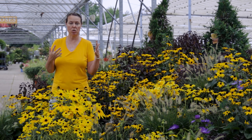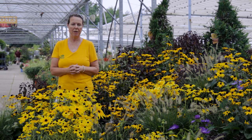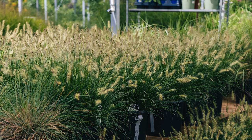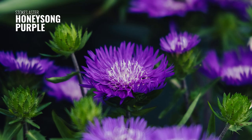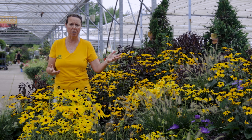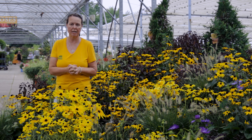They are a companion to a lot of different plants. Through this display, we have grasses here — this is little bunny grass, a nice short grass — but they look gorgeous with a background of taller grasses behind them too. Perennial hibiscus, the taller hibiscus, they look gorgeous planted in front of those as well. Plant them with a lot of purples and blues, like asters in front — we have Honeysong Purple, which is a beautiful big-flowering perennial aster. Your regular asters, your English asters, they grow very well with them. Awesome pollinator attractants with the aster family.